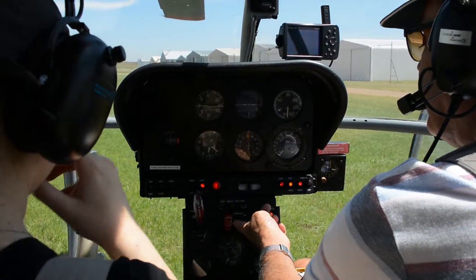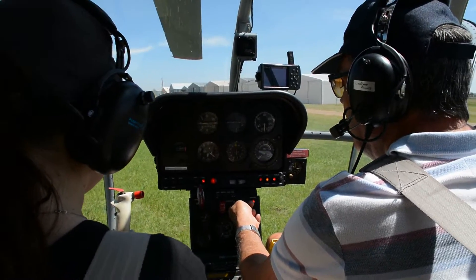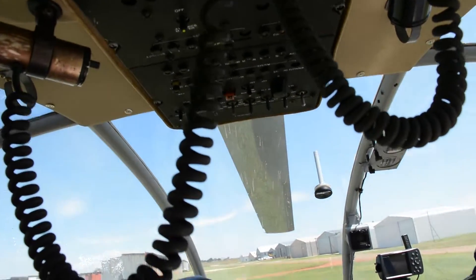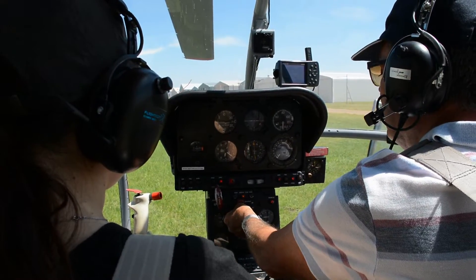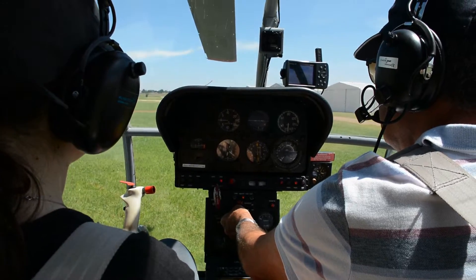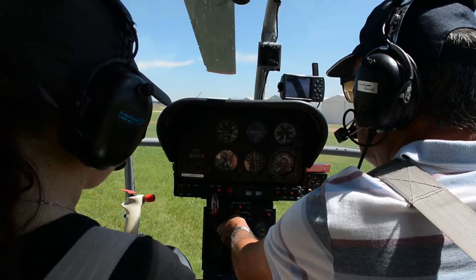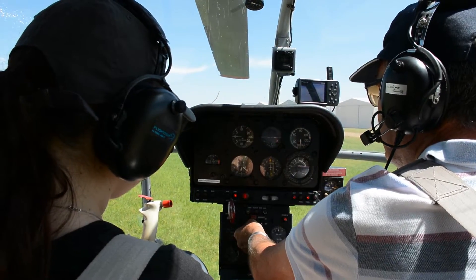Okay, so there we go. Still no intercom — once the engine is running we'll switch that on. We can just put the rotating anti-collision and whatever on. So here we go — start the switch going, stopwatch: two, three, four, five, six, seven, eight, nine, ten. The micro pump is switched off.